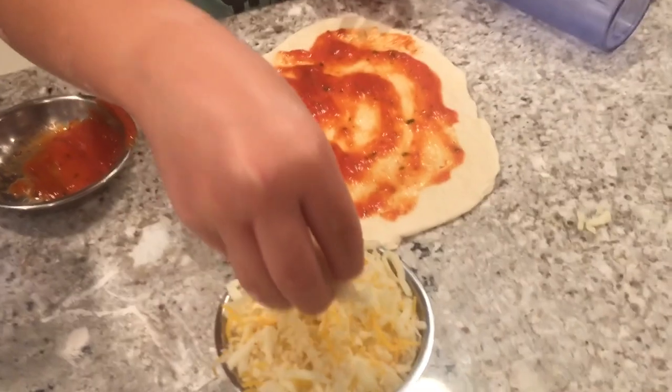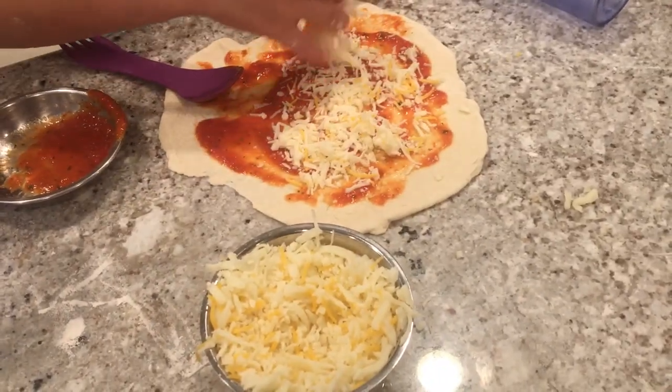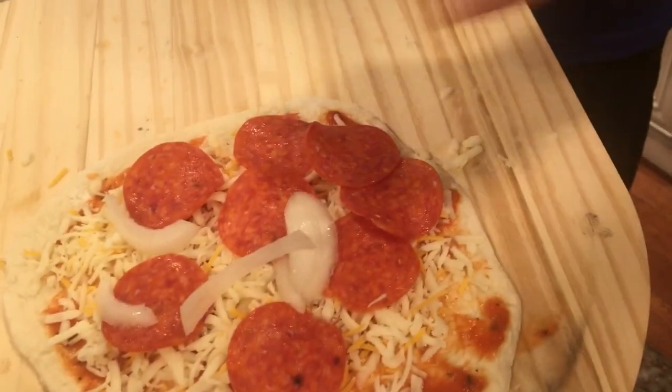Then you put some cheese. Make sure you get every piece of it. Don't forget to take as much cheese as you want. Then you can put any topping.